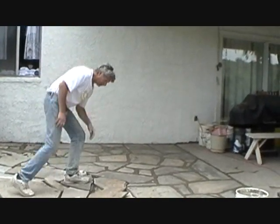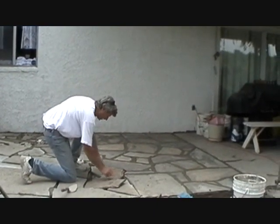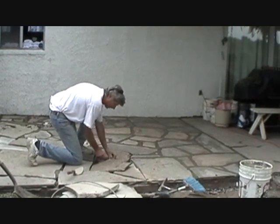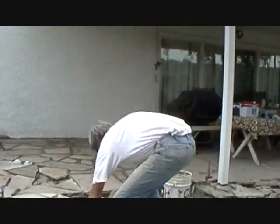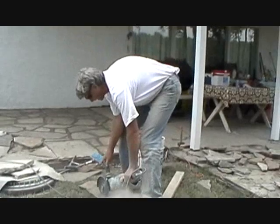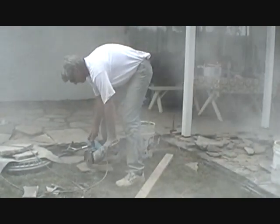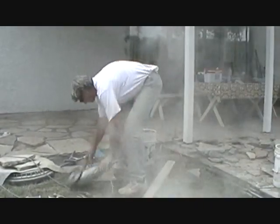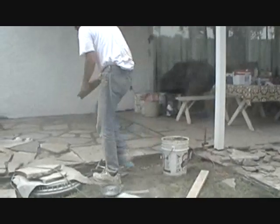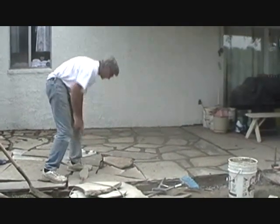We're putting our patio in here. We've got that section done. We're cutting our stones out. We put our stones in and we mark them, like this. And then we just come over to the side. That's it — that's our stone cut.